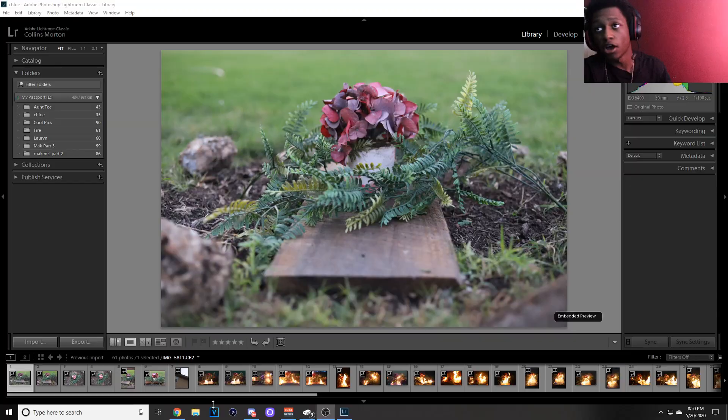My memory card literally got so full while I was shooting, so I had to delete some stuff mid-shoot. I was shooting manual — adjusting ISO, exposure, and focus — changing everything trying to get the photo before the fire went out. But we did good. Now we're about to edit the photos and see how they turn out.